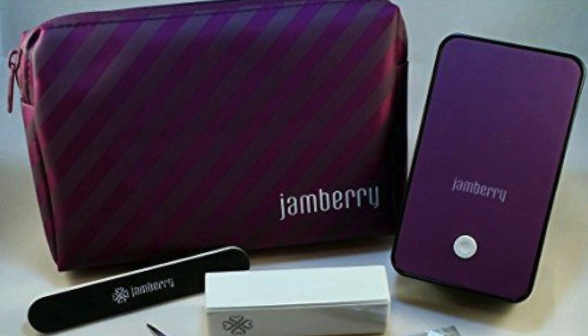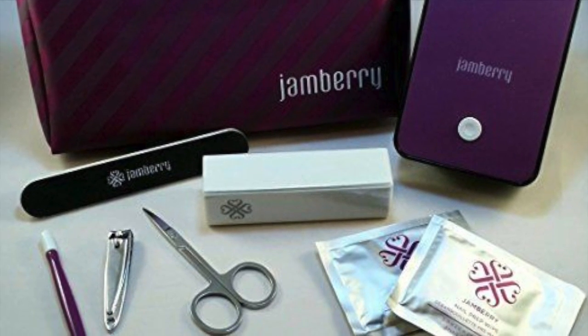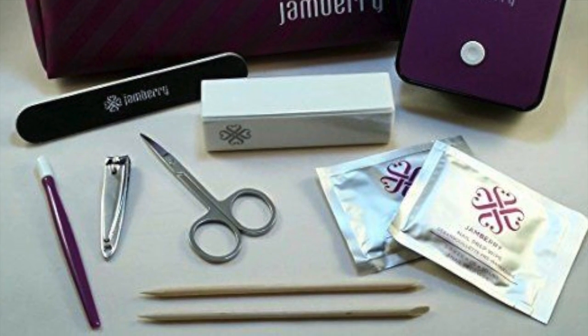You will need your Jamboree mini heater, a nail file, nail scissors, cuticle pusher, orange stick, and some alcohol wipes or our Jamboree nail prep cleanser.